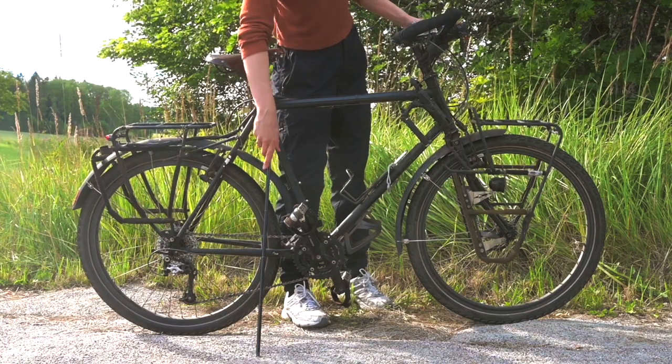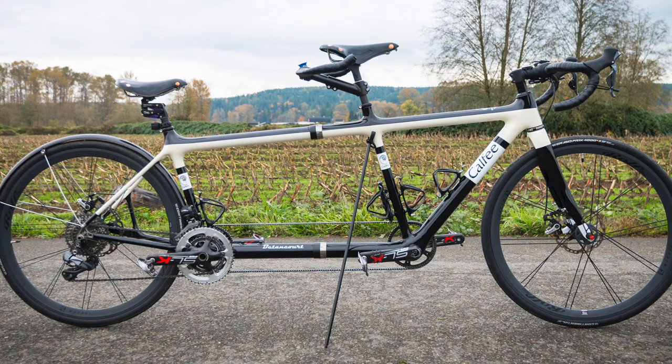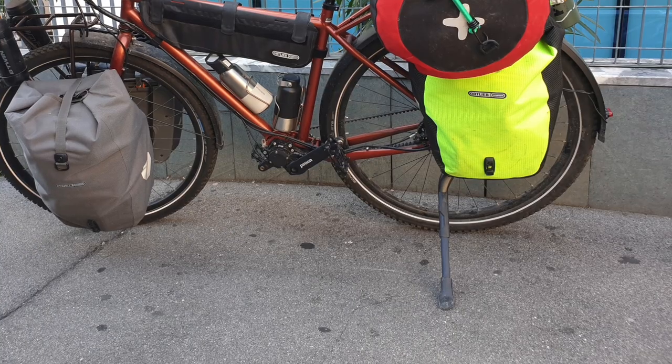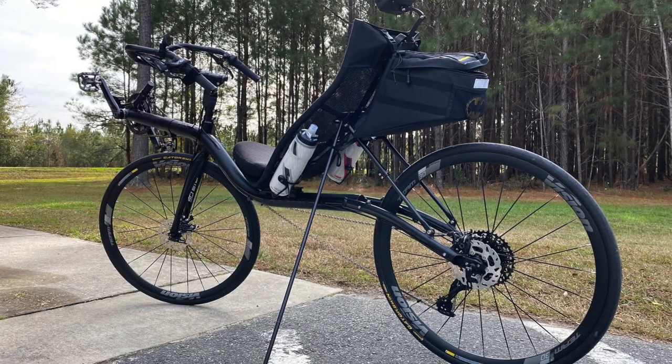Today I'm going to talk about the different kinds of bicycle stands. We have three different kinds, and I'm going to go through all three and let you know which one is the best for bicycle touring and bikepacking, and why. The first stand is called the Click Stand.